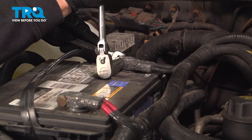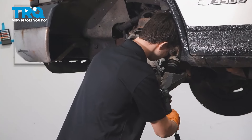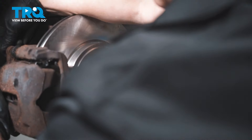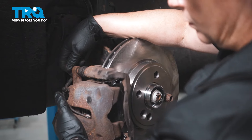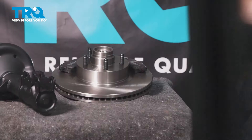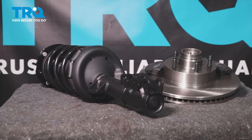Go ahead and install your battery terminals. When only the best will do, demand TRQ — the only company that lets you view before you do. TRQ is committed to offering the highest quality aftermarket auto parts engineered with peace of mind. Thanks for using and viewing with TRQ.